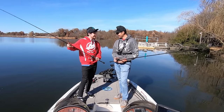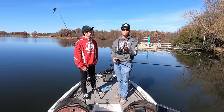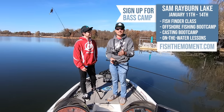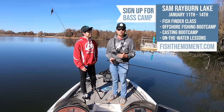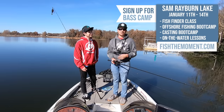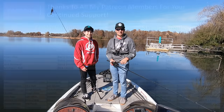Anyway, guys, hope you enjoyed this video. If you want some one-on-one casting instruction, I'm holding a casting camp on Sam Rayburn Lake in Texas in January, and I'll be doing a lot of other bass camps with a casting camp portion across the country this year. Check out my website in the description below for more information, and I also have a lot more videos on casting linked below as well. Thanks again for checking out this video — we'll see y'all in the next one.